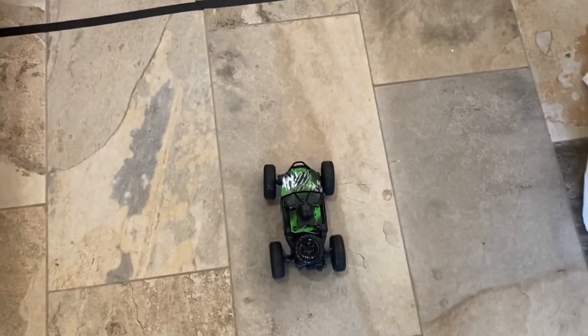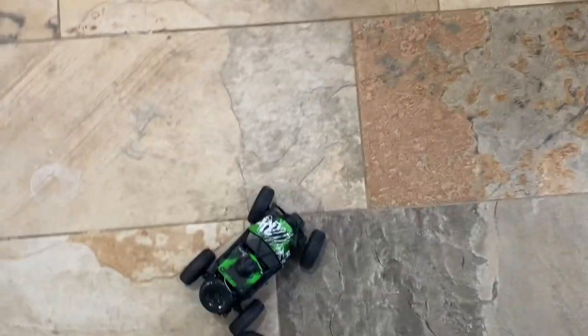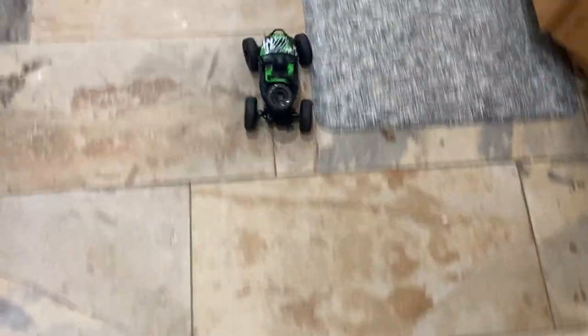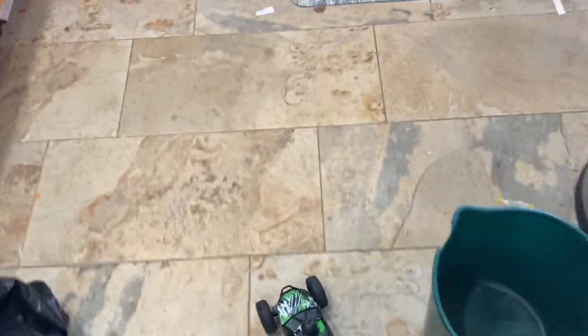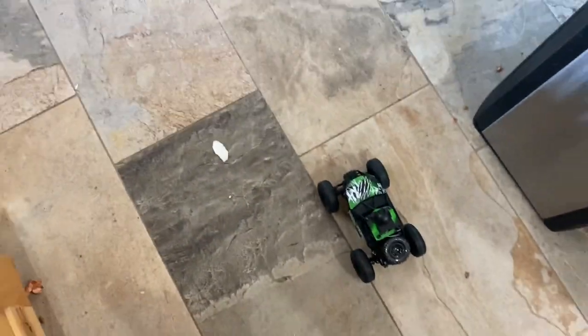Okay, so the RC car is ready to go. It's not like those fully Xbox controller RC radio controllers. It's one of those one-handed ones where you use one-handed steering — you know, throttle it. Let's get some FPV.